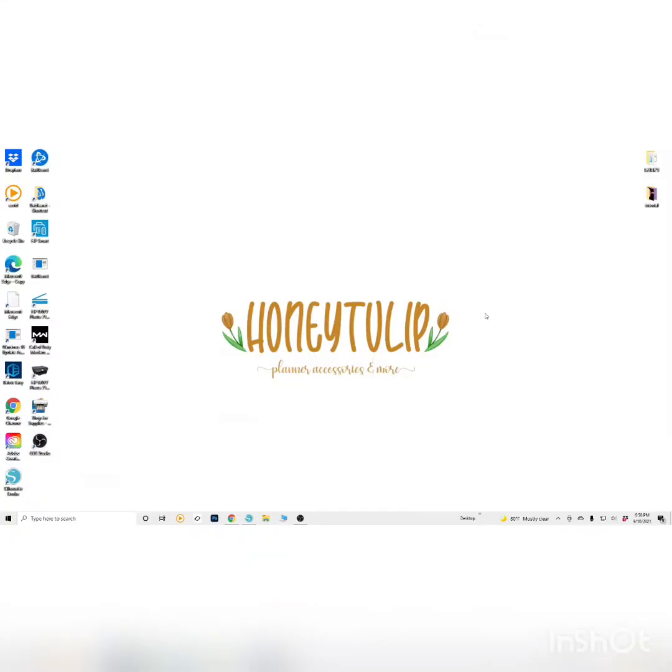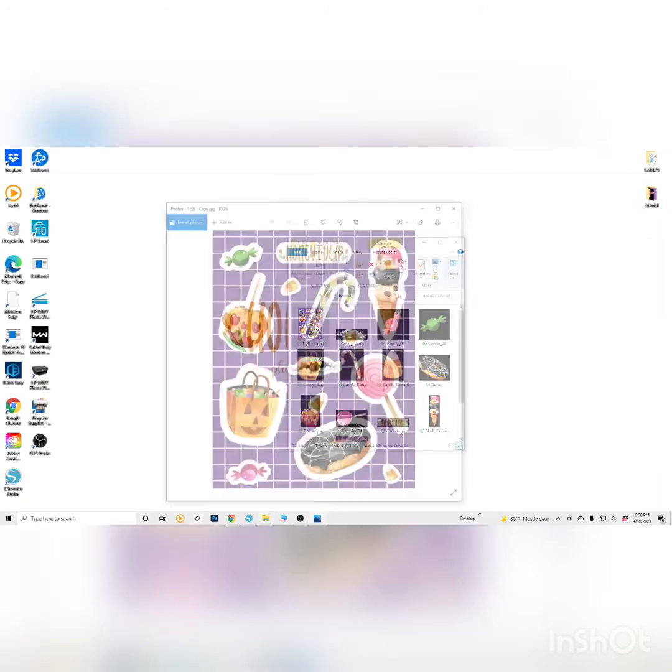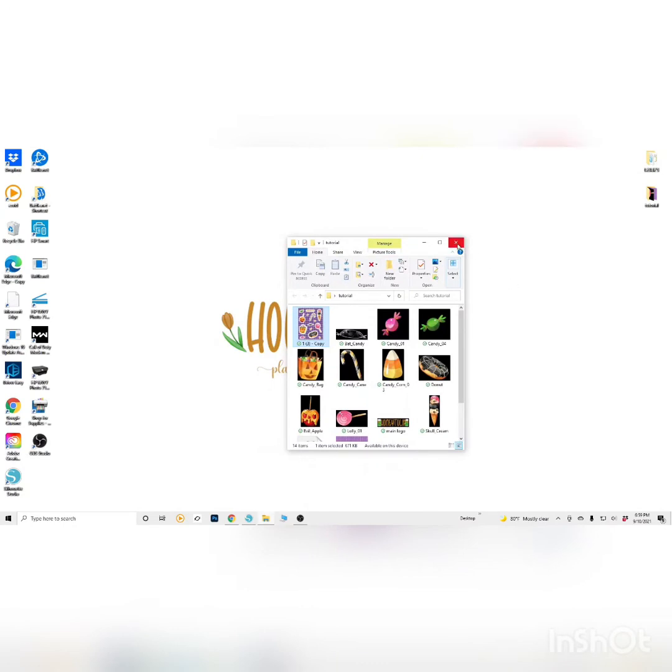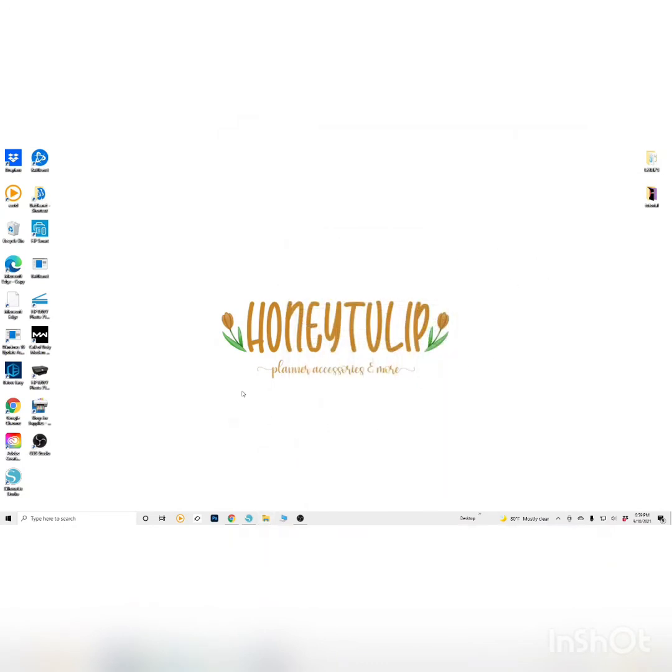Hey everyone, in this video I'm going to show how I make a simple sticker sheet. It was a request I got, but there's so many different ways you can make a sticker sheet. I make most of mine for planners, so I'm not really sure if that's what the person wanted to see. I'm going to start off with something simple like this Halloween sticker sheet — it's really cute, I made it for a giveaway for my Facebook and Instagram. It's basic, so this can be taken and done with even more things.